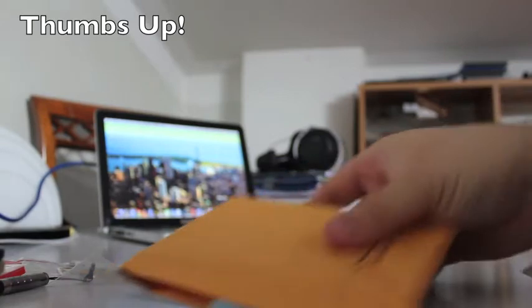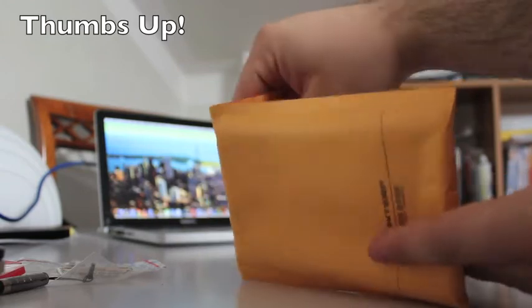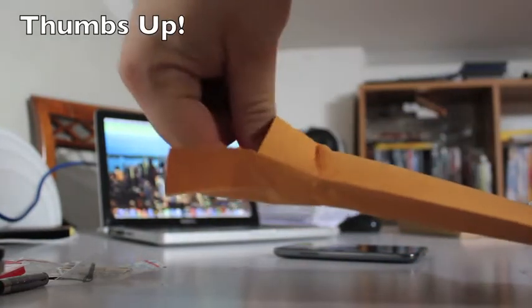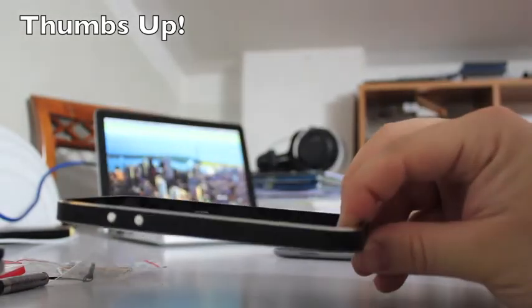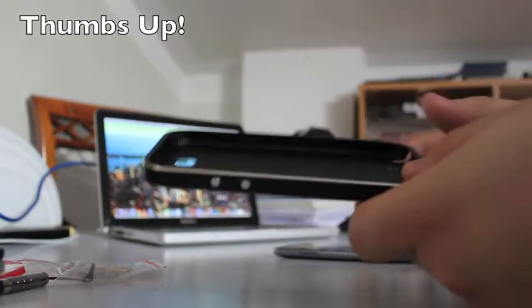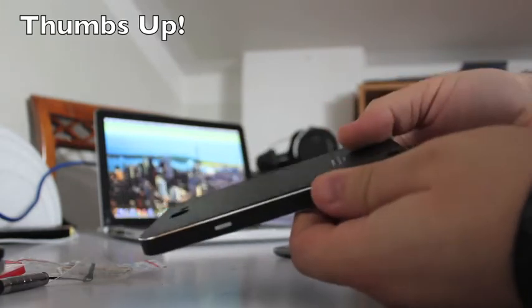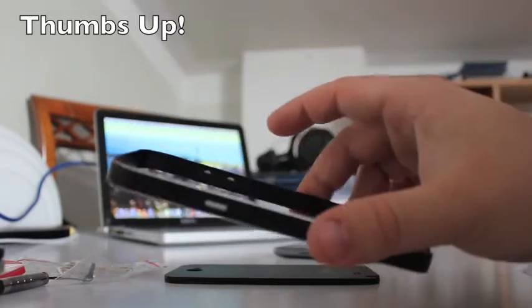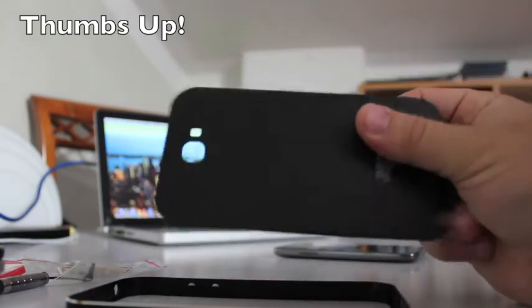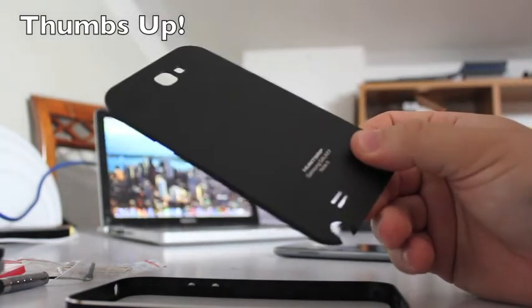Now let's come to the very special part — here it is, the aluminum black cover. You can select the color of this phone cover and it's made of two pieces: there is the frame and the back cover. The build quality seems very very good with this sharp metal finish.